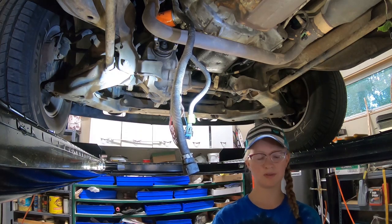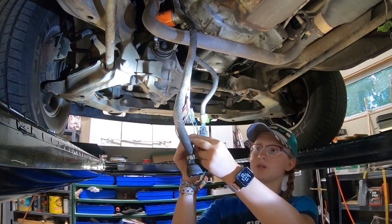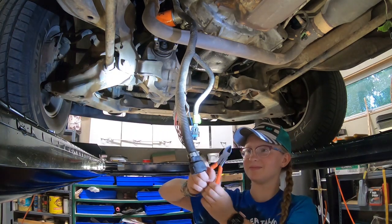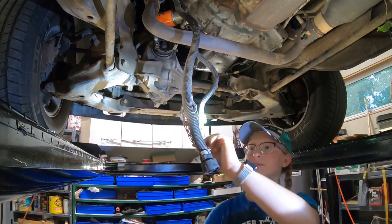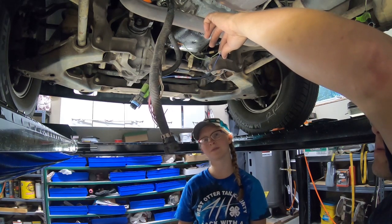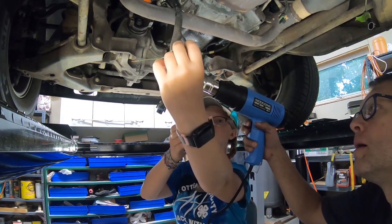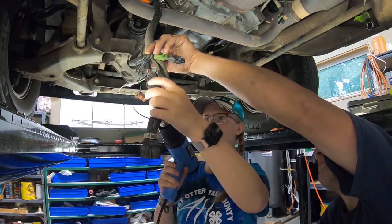Now we're going to try to hook up the reverse light wires here. We've got the wires and the plug from the other truck and found the matching colors of wires. We're going to cut them in the middle and join the wires — hopefully they work. They're cut. We've got the two ends of the blue wire connected in our solder connectors, which are heat shrink and waterproof, and we're using the heat gun to connect them together. Now we've got the green one all lined up and ready to go.